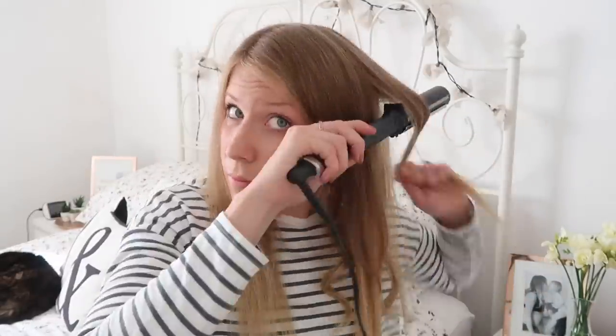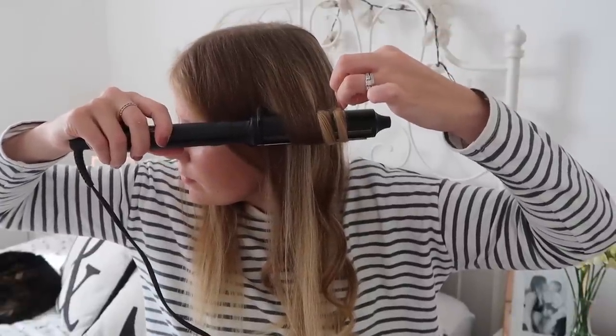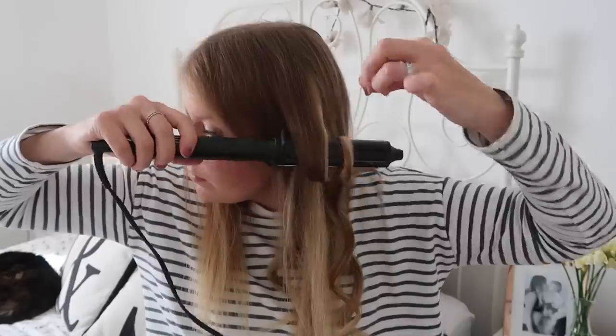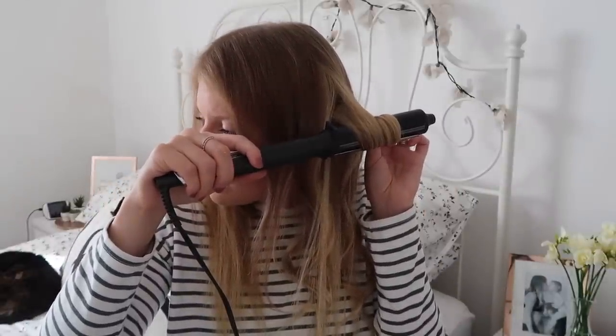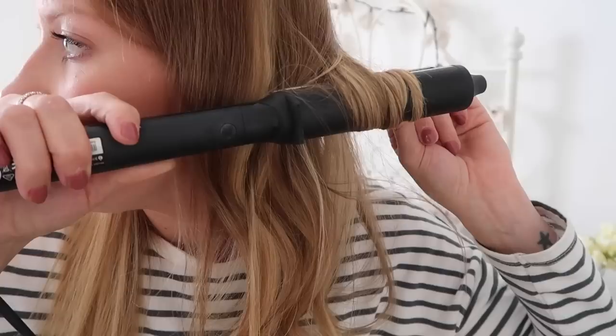I tend to take sections of hair that are about an inch thick and hold the curler at the top of that section, probably about two or three centimeters away from my roots, then spin my hair around the curler. I hold the curler completely horizontally, straight to my head, because I find that gives me the best curling shape. I hold it for up to 10 seconds depending on whether I'm looking for waves or proper curls. I'm going for that in-between — somewhere between a wave and a curl.